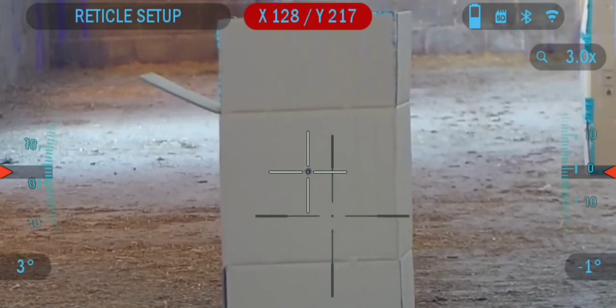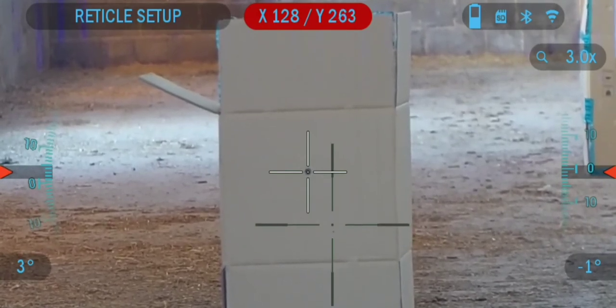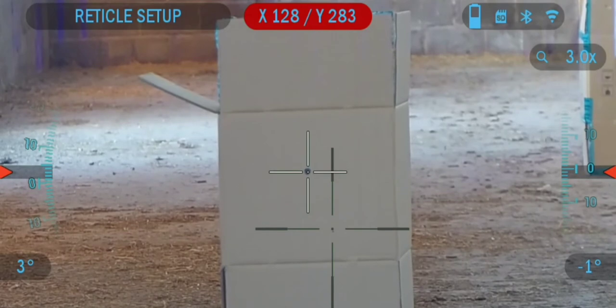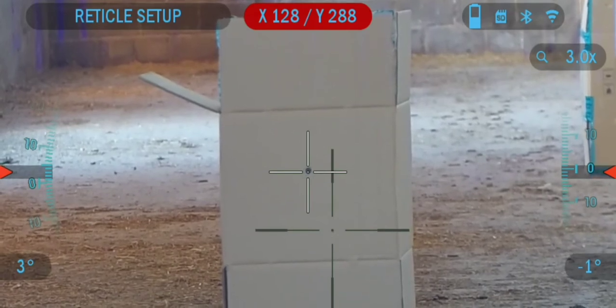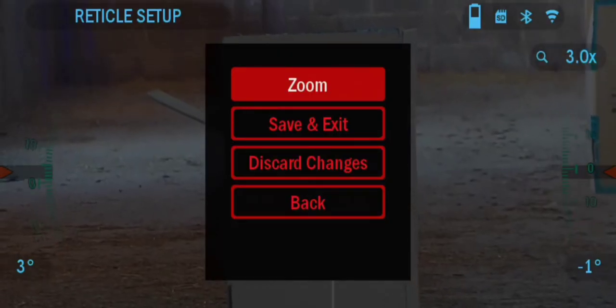Once in the zeroing screen you will have two reticles. One is your normal selected reticle type and the other is a white cross with a white dot. While holding the rifle steady and the white reticle on the aim point, move your normal reticle to the point of impact using the directional buttons on top of the scope. Once you're happy with the position of the reticles, click the enter button and then select save and exit to complete the operation.